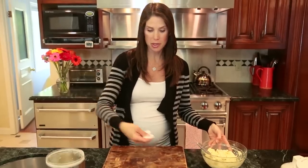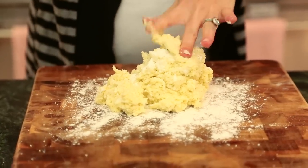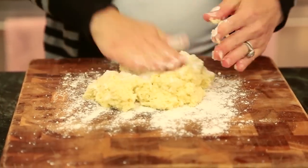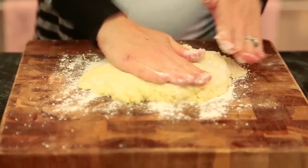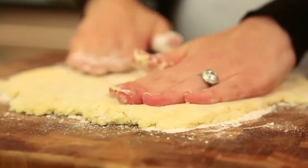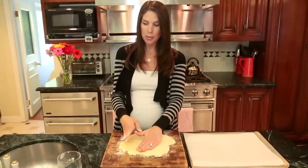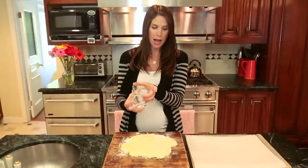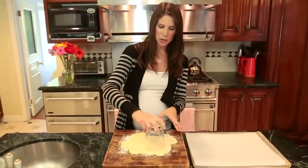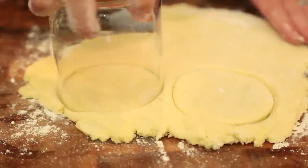I've got my cutting board with a little flour down, and I'm turning the dough right out onto it and patting it down. You can also use a rolling pin, but I don't mind using my fingers and getting a little messy. Once the dough is patted to about an inch thick, cut it into biscuits. If you don't have a biscuit cutter, you can use any regular old glass — just flour it so it's easier to press into the dough.